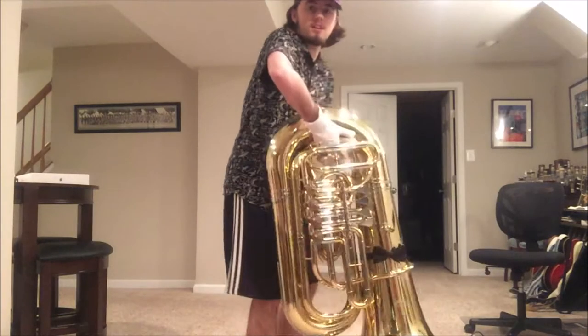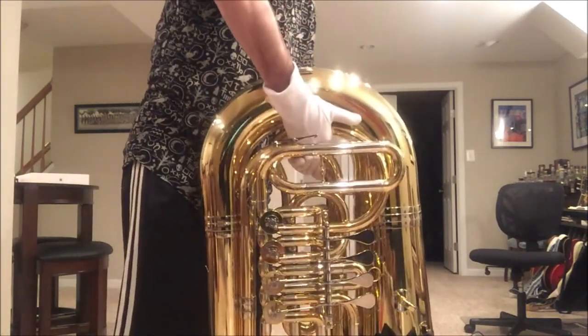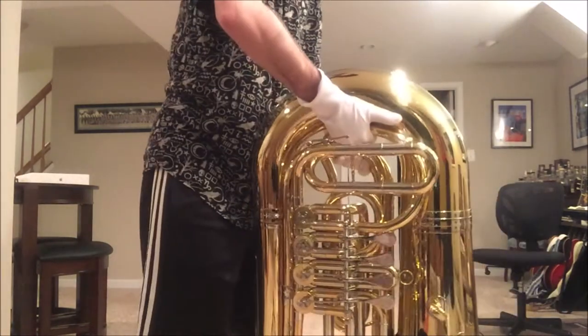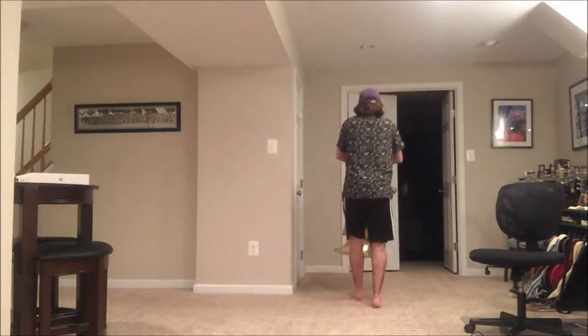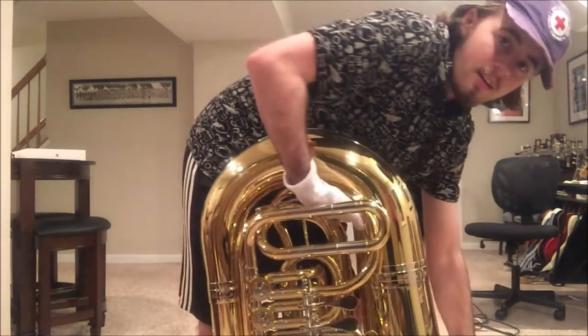The price — considering it's not like an entry-level tuba, but it's like the cheapest thing out there — it's definitely worth it. Especially if you're just casually playing, if you're not doing anything more than your community band or a few concert bands, then yeah, it's definitely a tuba that you want.